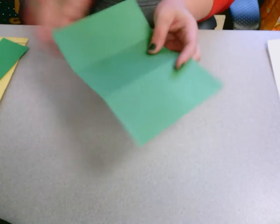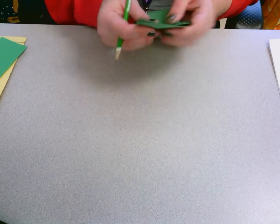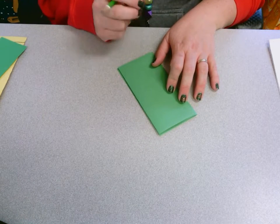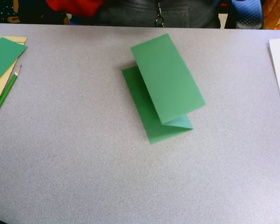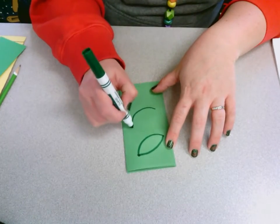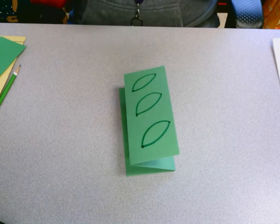The next piece you need is the bigger green piece — the big rectangle. You want to fold it the same way, fold it in threes so it looks like an accordion. On the top, we are going to draw a leaf shape — we're going to draw three of them. I'll do it in marker so you can see better. To draw a leaf, it's a smile shape and then a frown. You want to do three of them: smile, frown, smile, frown. They don't have to be super big; they can be fairly small.